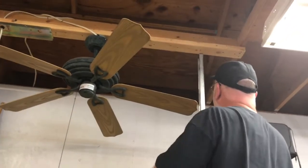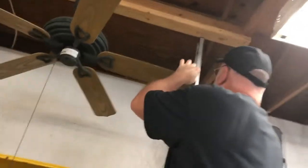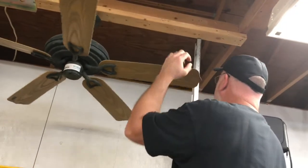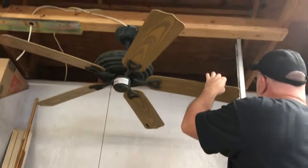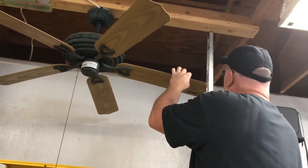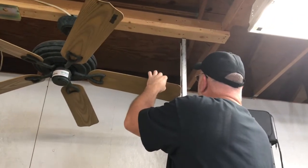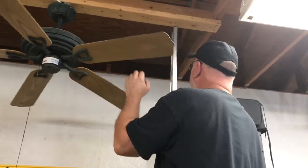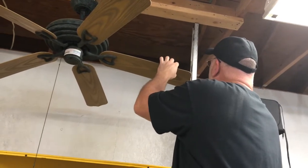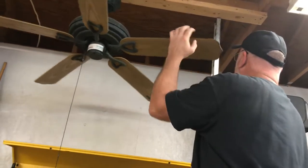The first blade is reading about sixteen and a half inches. We'll check all five. This one is about sixteen and a quarter — pretty close. This one's about sixteen and a quarter. This one here is about sixteen and a half. And this one here is actually about fifteen and three-quarters — that one is up a little further.